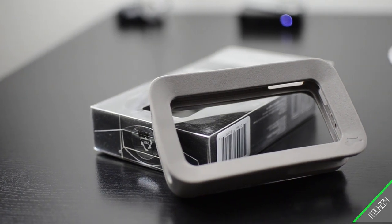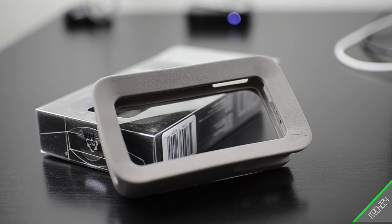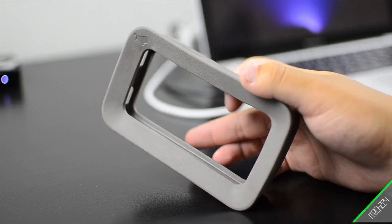Hey guys, what's up? Matt here from iTech224. Today I'm going to be doing a review on the ARCHIPPO2 from ARCHWHAT.com. I want to thank ARCHWHAT for sending it out for review because it's really an interesting product that I really wanted to try.